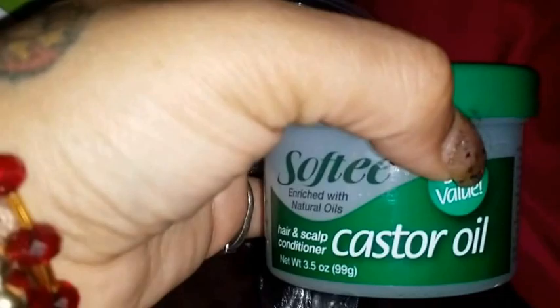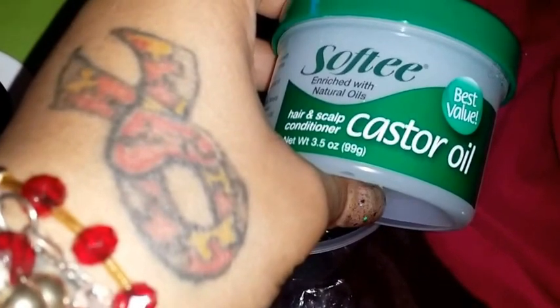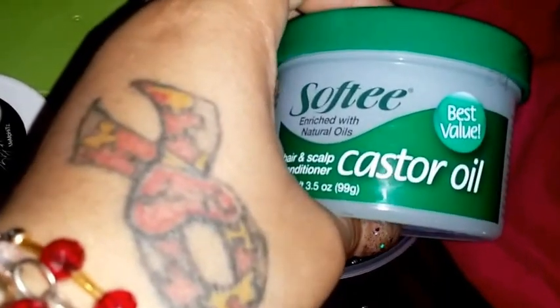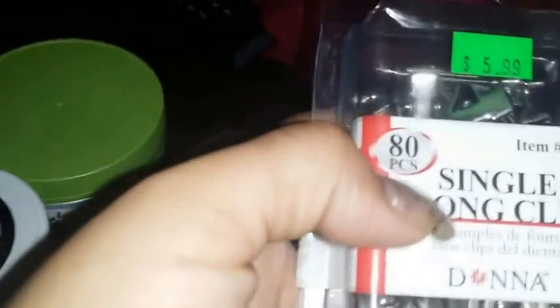I'll also be using castor oil on her twists and her scalp — it works really well. I did a Dollar Tree haul and I said I would purchase this for my daughter who has severe eczema, and I purchased it for her to try on her scalp and it has been doing very well. So I've been using it on my other daughter's hair also. I'll also be using rubber bands to hold the hair in place and may apply them to some of the ends of her locks, and I'll be using single prong clips.